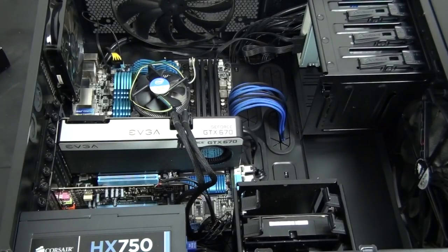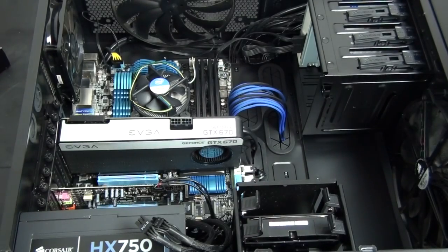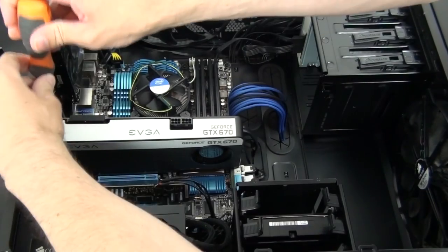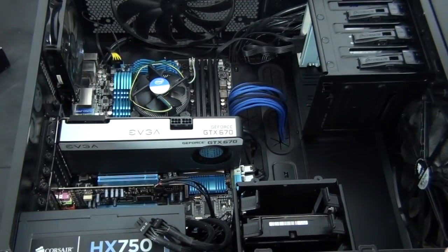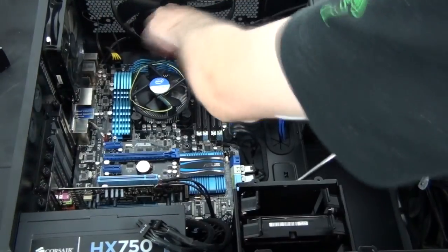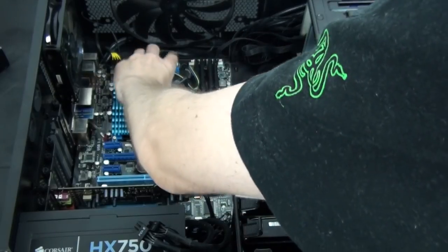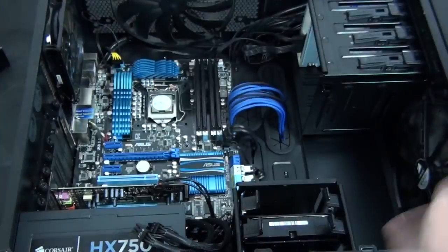I'm just getting started now on dismantling the system. Because I'm installing a water cooling system in a pre-built system I need to dismantle a lot of it. If you're installing a water cooling system at the same time as building your system, you'll actually save a lot of time. It's not as if I'm going to have to remove all of the components — just the graphics card, the CPU cooler, a few fans, and I'm also going to redo all of the cable management.